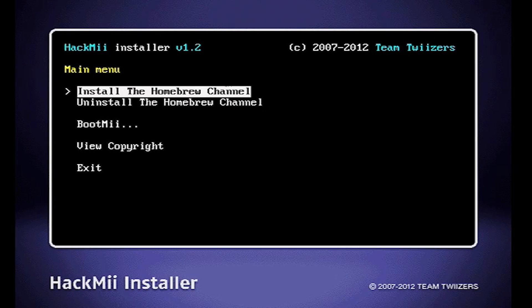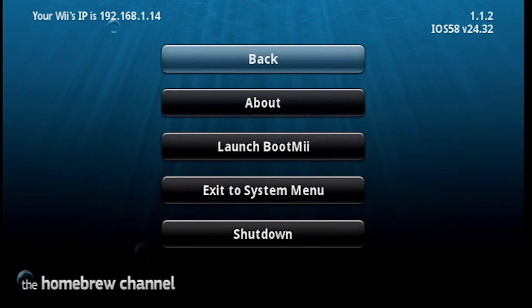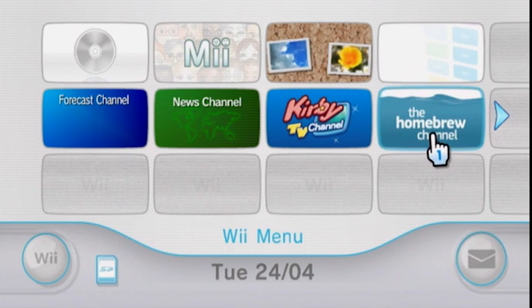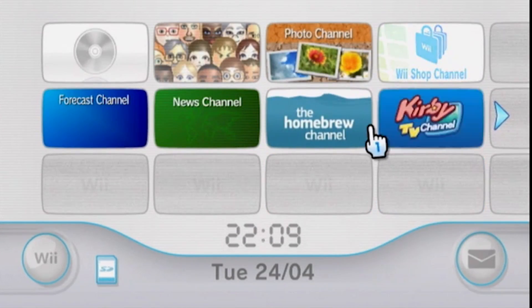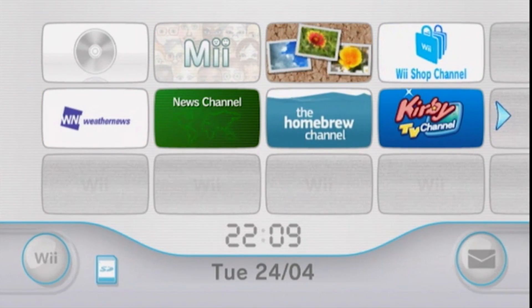Now we're going to exit the hackMii installer. Once you're in the homebrew channel, press the home button and then select 'Exit to System Menu'. And now we have the homebrew channel on our Wii menu. And just like every other channel, you can move it around by using the A and B buttons, but this channel is very special. To open the homebrew channel, just select it as normal, then hit start. But first, let's admire the nice animation.